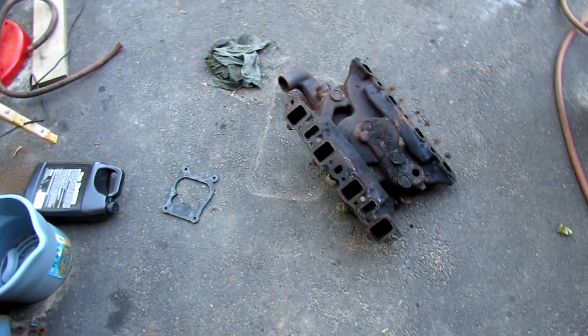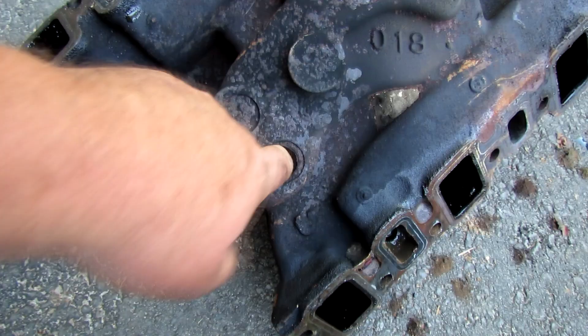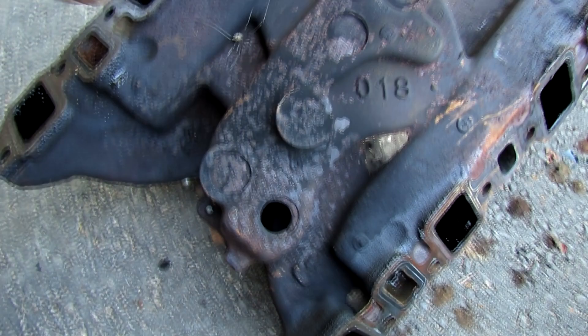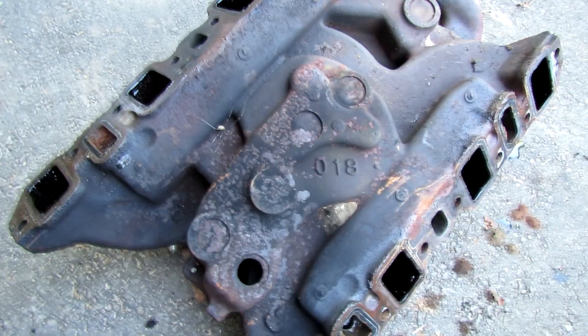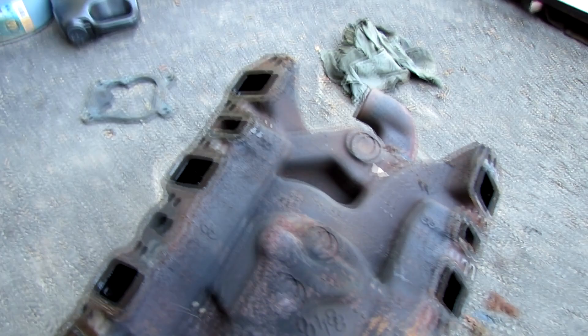All right, I finally wrestled that joker off. I wish — that thing weighs 75 pounds. But here is why it always sounded like it had an exhaust leak: because it did. It's coming out right there, and it got in there from the crossovers. All right, as soon as I catch my breath I'm gonna take the valley pan off. By the way, look at those ports — big as a rectangle port, big-box Chevy.